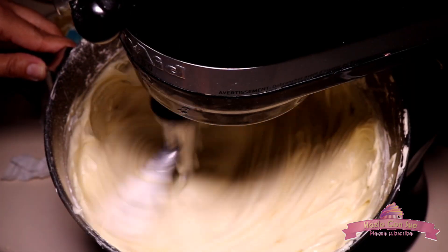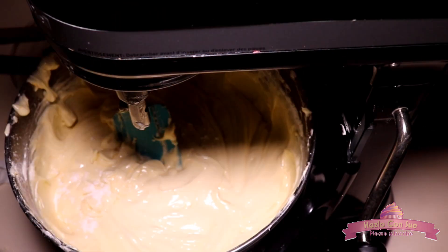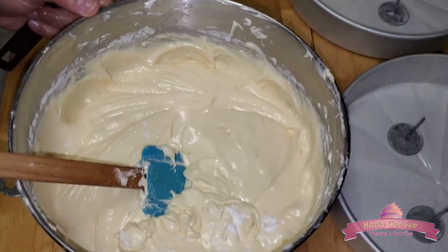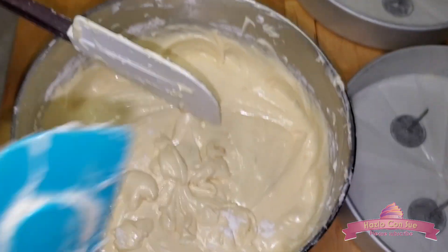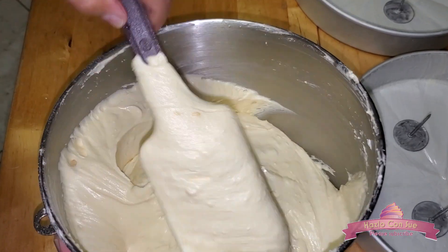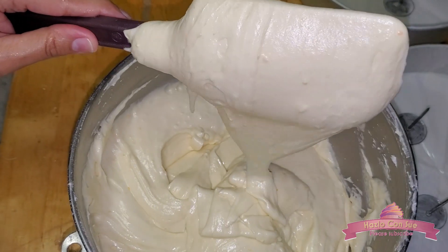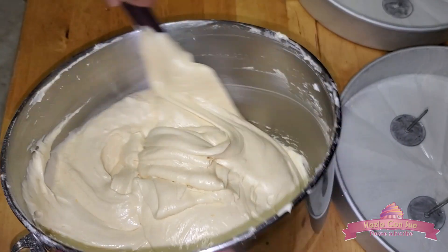Now our batter is ready. Here we finish mixing a little bit more in a folding motion, all the way from the bottom, to make sure that nothing is stuck down there. As you can tell, our batter is not watery — it is very creamy and it is very delicious.